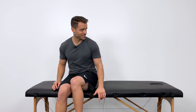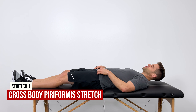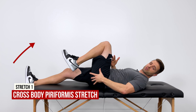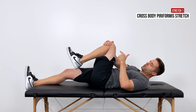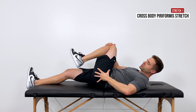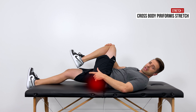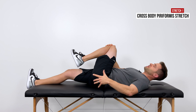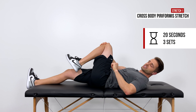After mobilization, we move into stretching — pick one, or ideally do all three. Lay down on your back. Bend the affected leg up, then with your opposite hand grab that knee and pull it up and over towards the opposite shoulder. This introduces hip flexion and adduction and is a great way to stretch that muscle. Hold for 20 seconds three times, or 30 seconds for the quick version.